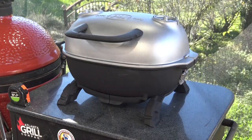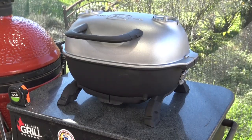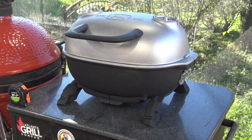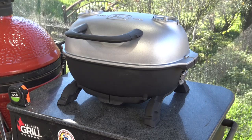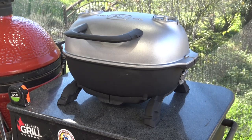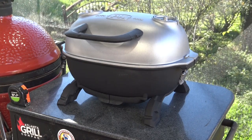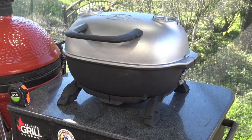Now they've released the same cast aluminum concept in a portable charcoal grill. Up until now I have been using a Weber Go Anywhere as my portable charcoal solution, but in terms of cool factor and really right stuff factor, this is going to be the new portable grill that I use here at the Man Cave or take with me when I want to take a grill somewhere.